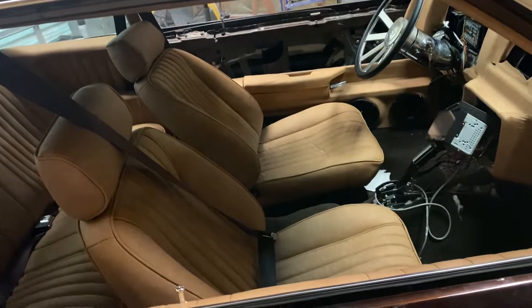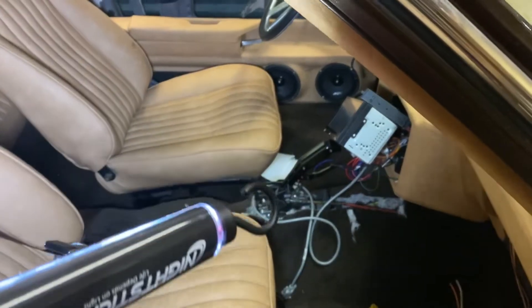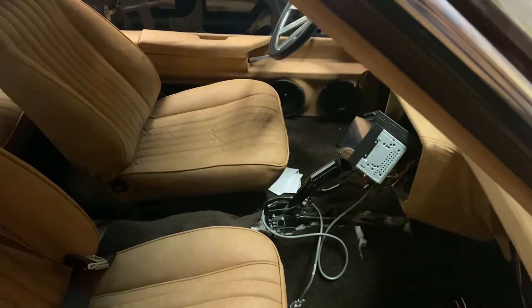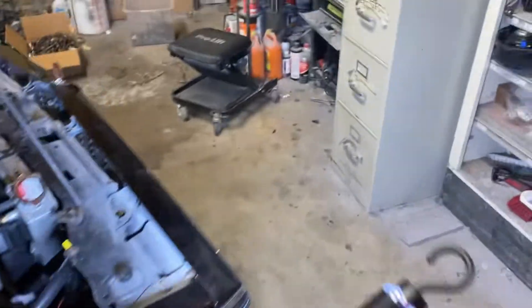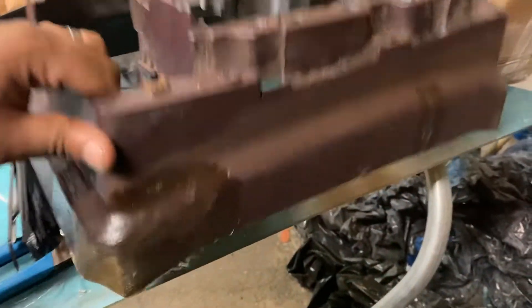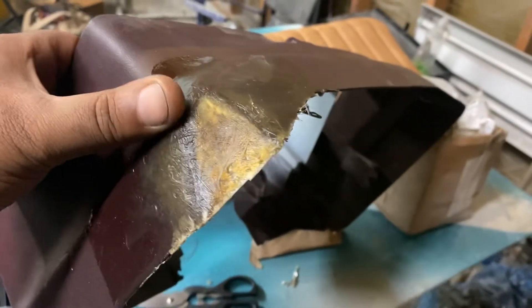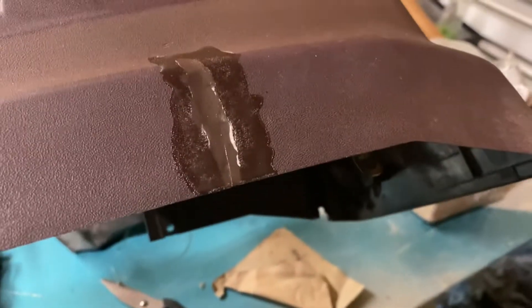The passenger seat slides probably an inch to an inch and a half further back than the driver's seat. I need the driver's seat to come back a little farther for me to sit more comfortably, and probably come down half an inch as well. So I'm going to make those adjustments. And I'm making a repair with fiberglass — sand it, put a little body filler on it — just to fix both those cracks.